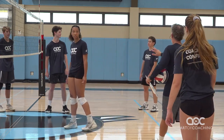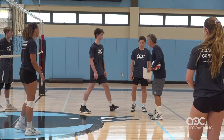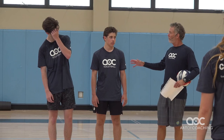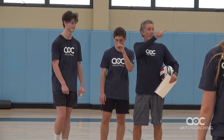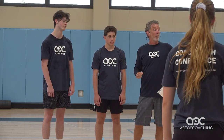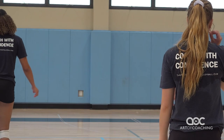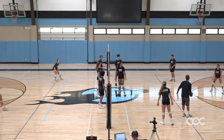If we have two setters, you guys stand side by side over here — we have our two setters. Usually we'd have a DS in for him. We're going to use this setter in the front row, and then we're going to sub. You're going to go in and set from the back row. So front row rotations, he's setting. Put him on the net and be dumping crazy.